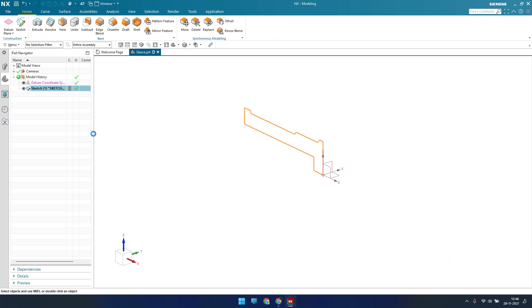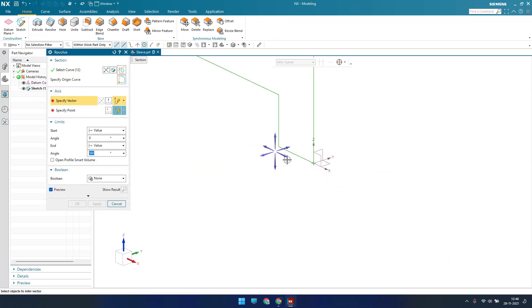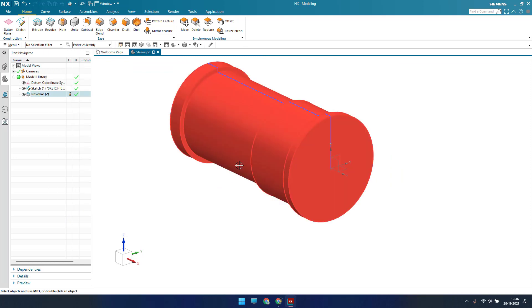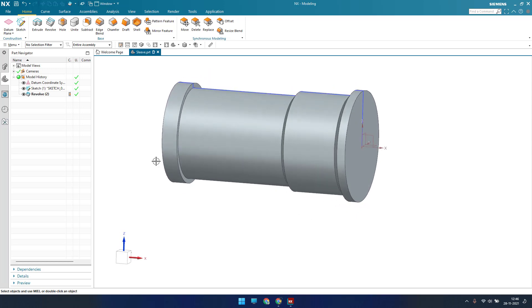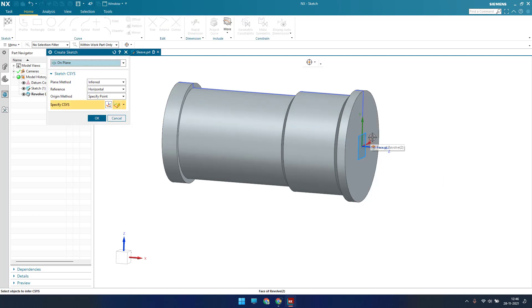Now I'll go to Revolve, select this sketch, set the vector along this direction, and the point will be this — click OK. As you can see, this is the shaft we got. Now in the same way we did for the first part, we'll go to Sketch on this plane and draw two lines with an arc.